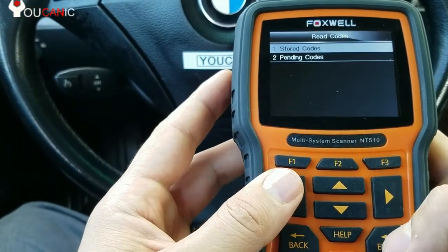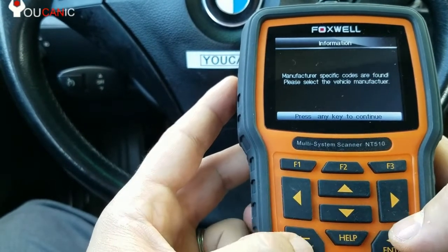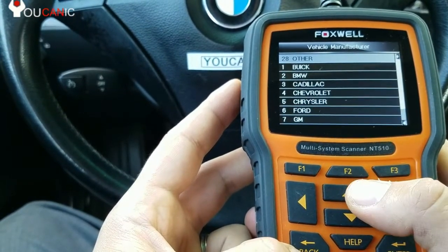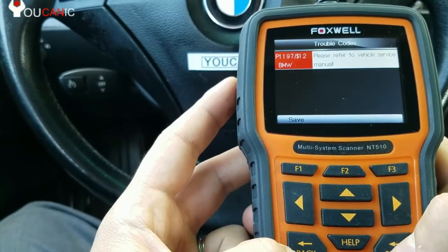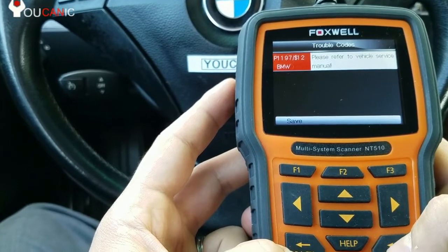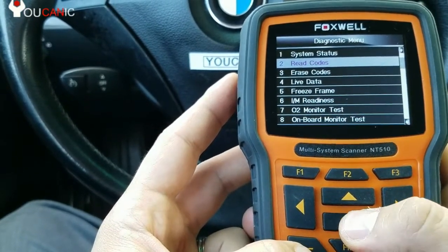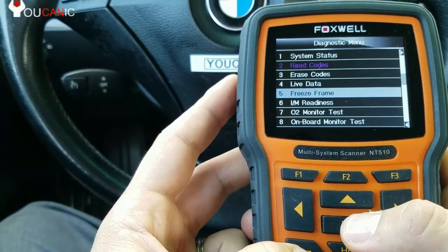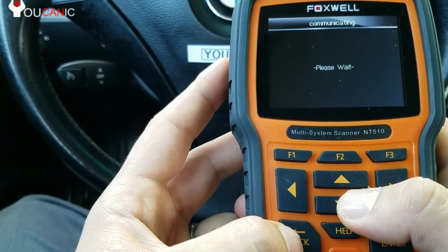Scroll down to read codes. You can see stored codes or pending codes. There is P1197. If you come back, you can go ahead and clear the codes, or check emission readiness and see if your vehicle is ready to be taken for emission inspections.